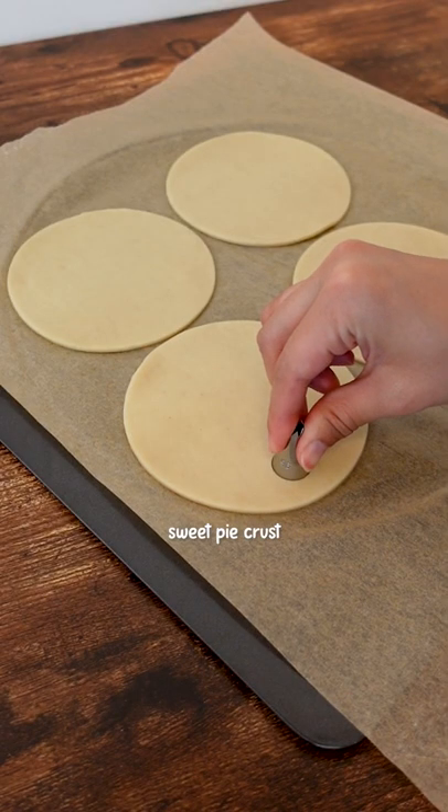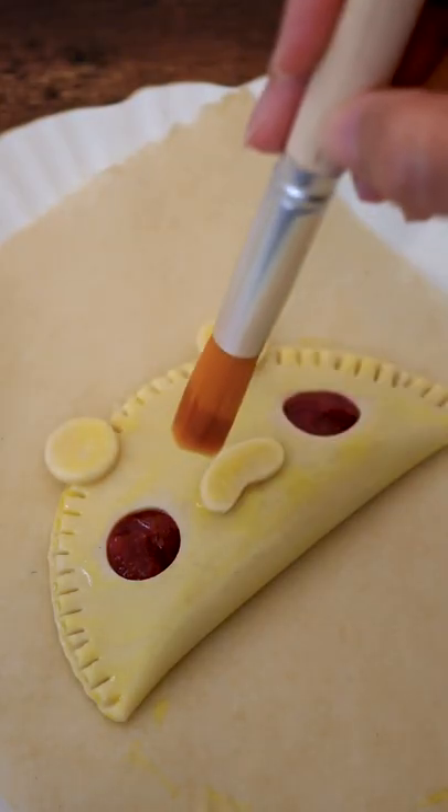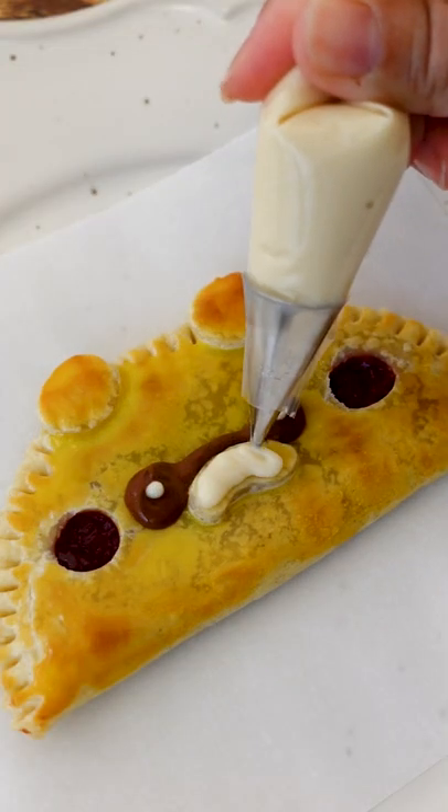We'll use sweet pie crust to encase the jam and seal it closed. Use extra dough for ears and a bean-shaped nose. Once cooled, decorate with cream cheese icing for a delicious combination.